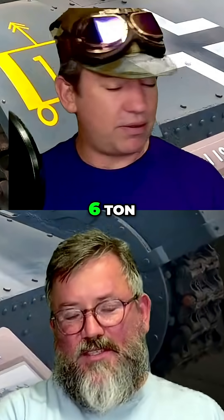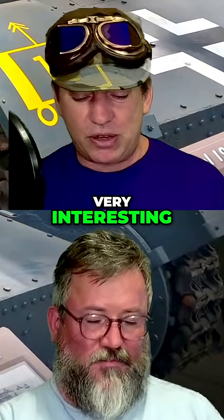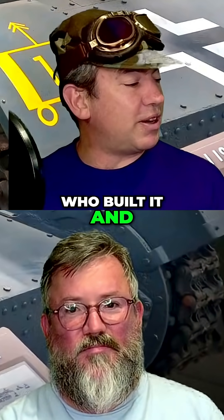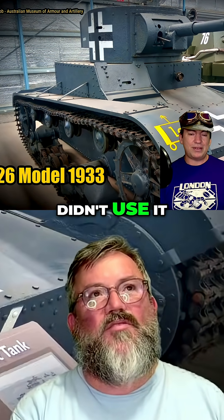We want to start with the Vickers 6-Ton. Now this was a very interesting tank — who built it and who didn't use it, John? The British built it, sold it everywhere, but didn't use it themselves.